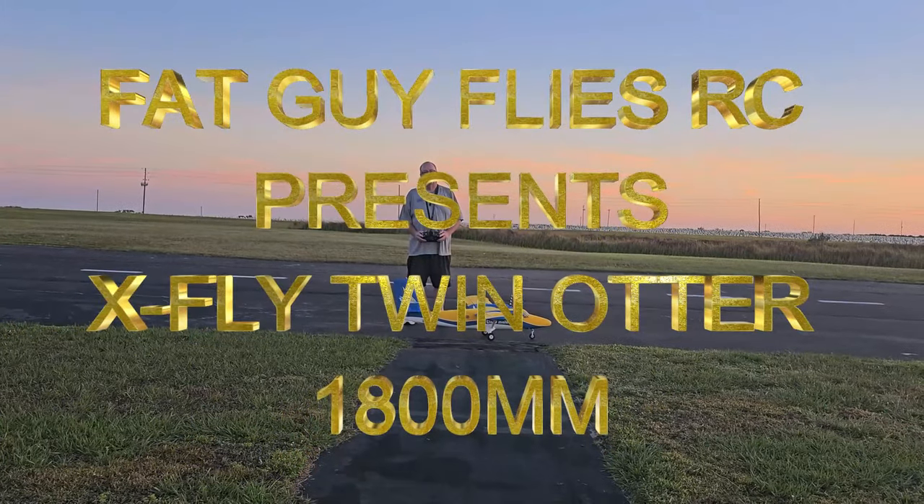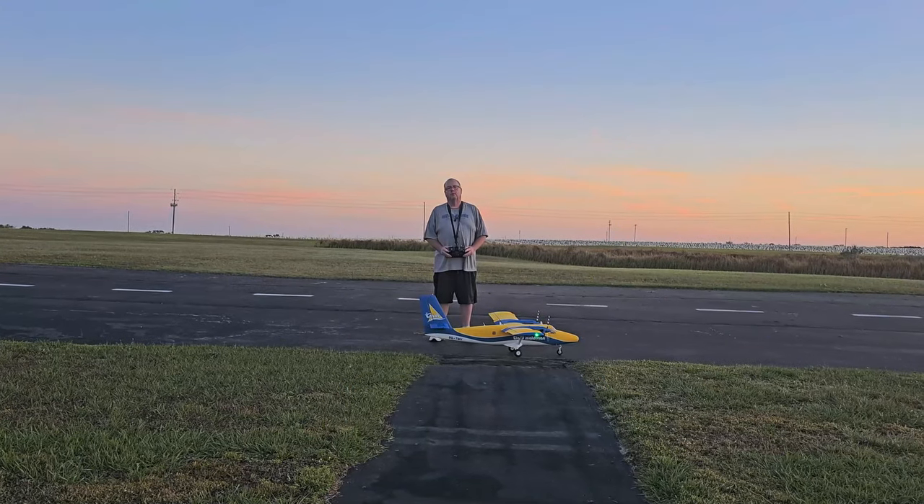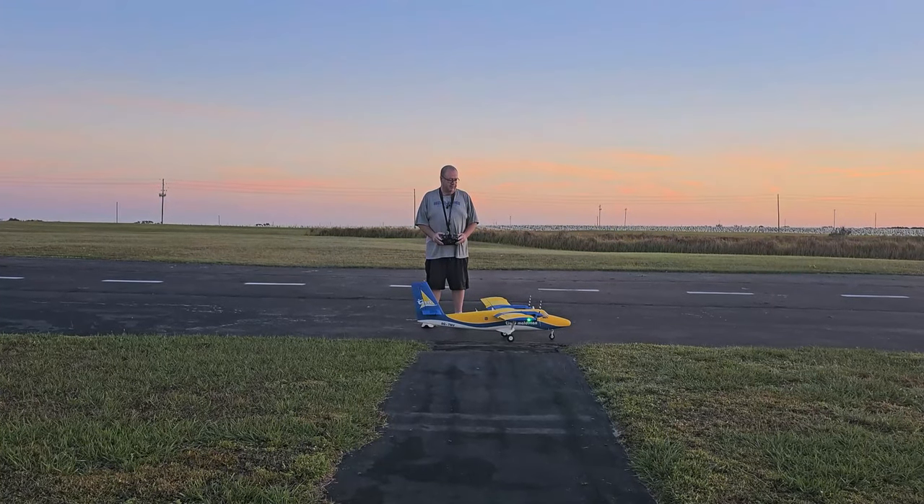Hey folks, Fat Guy Flies RC. We're out here at Dayvon Parker, a modeler's club. We're going to take up the 1.8 meter X-Fly Twin Otter.